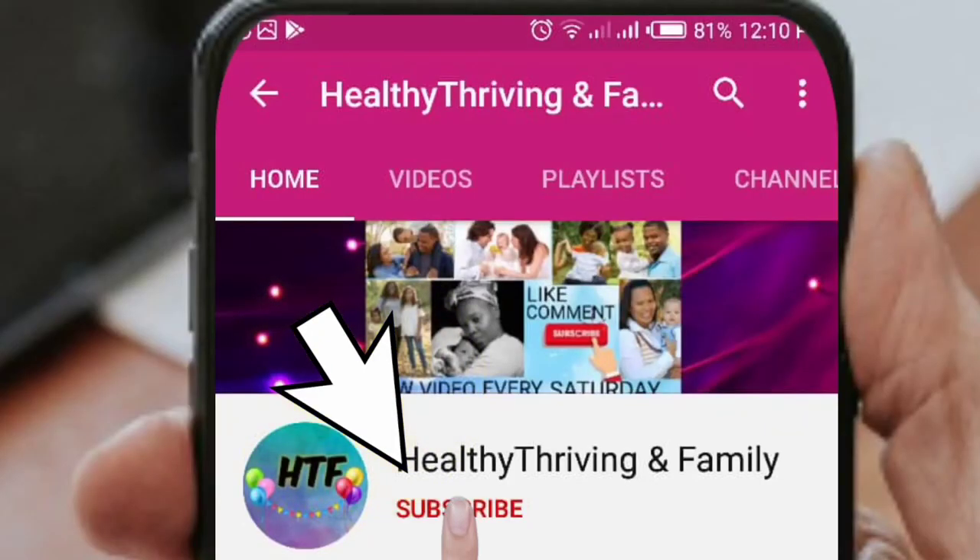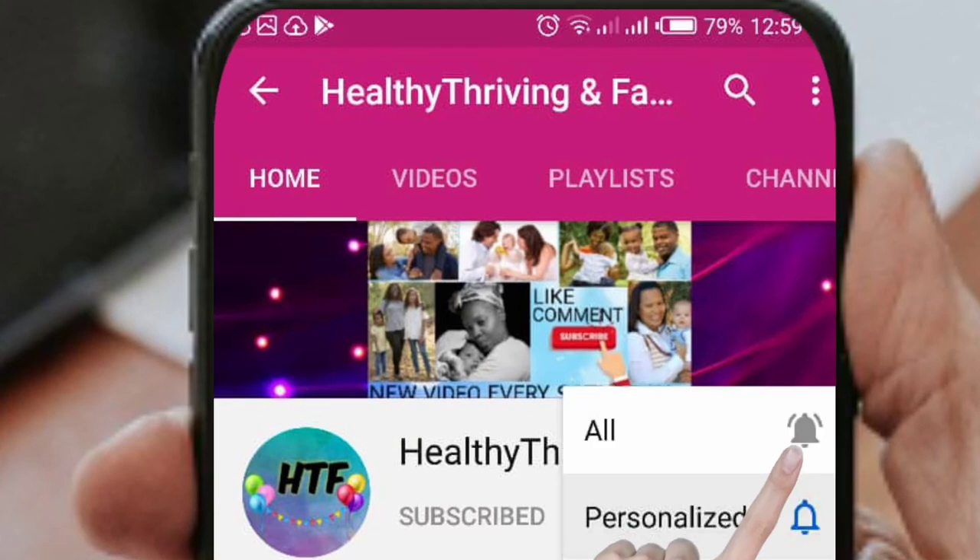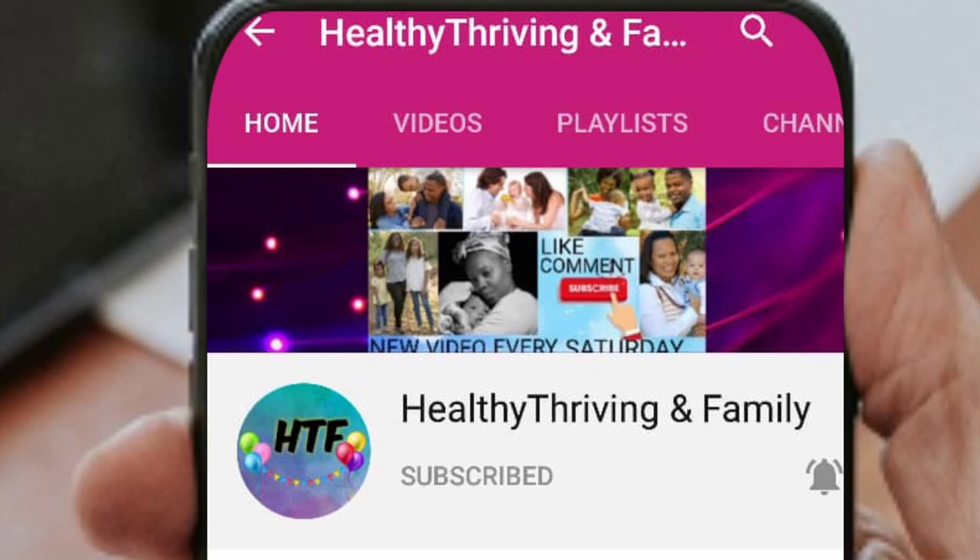Show some love by subscribing to my channel. Click the bell icon to receive notifications on my videos. Thank you.